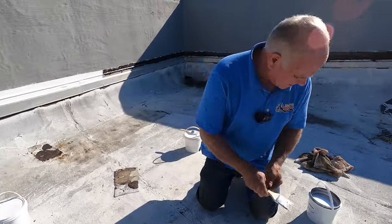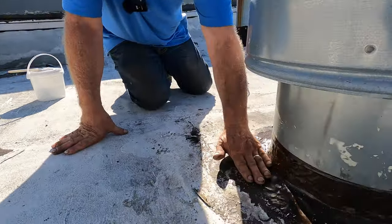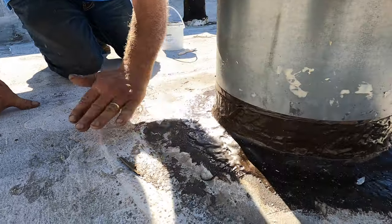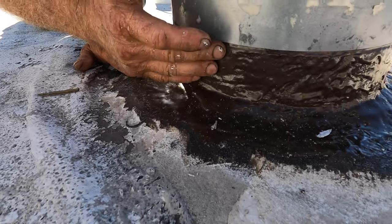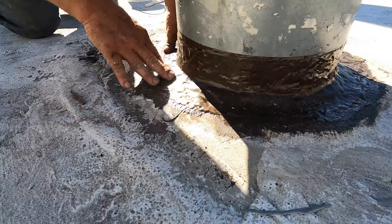I waited about 24 hours, and after making this transition, look how nice it is — beautiful. You can see it's nice and smooth, and this will never leak. It sticks to the metal and cannot come off. It's still a little tacky right now because it's only been 24 hours, but it gets better and better.